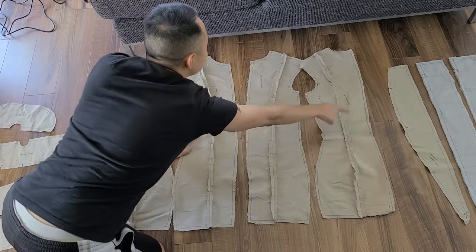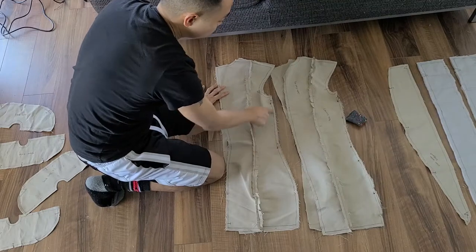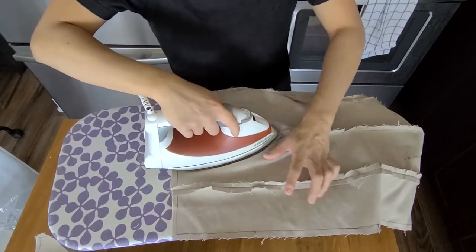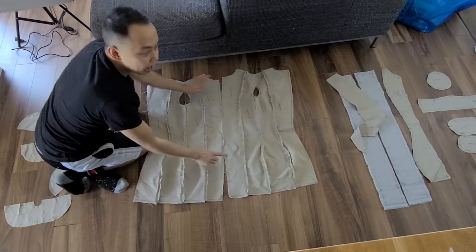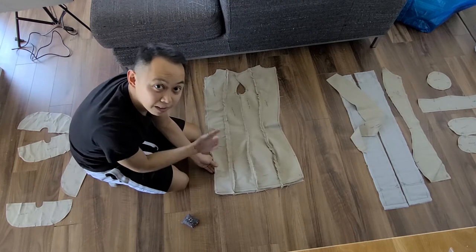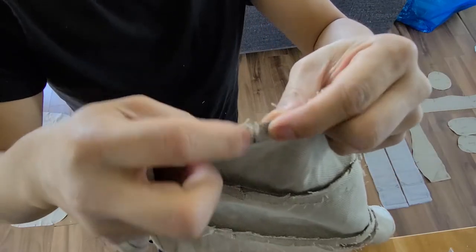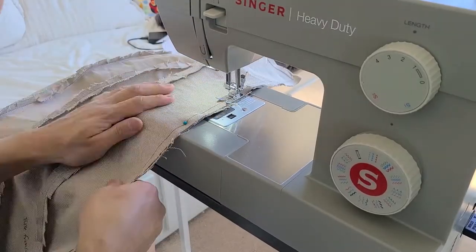Just to recap: I pinned together the center back panels to the side back panels, lining up the markings, and then sewed them together up to the bottom of the armhole. Once you've attached your back sides together, repeat the process of ironing them down for both pieces. Now with that sewn together, I'm pinning the two center front pieces and sewing right through the middle, right sides together. The easiest thing is to match up those notches I marked and cut at the beginning — they just line up perfectly.